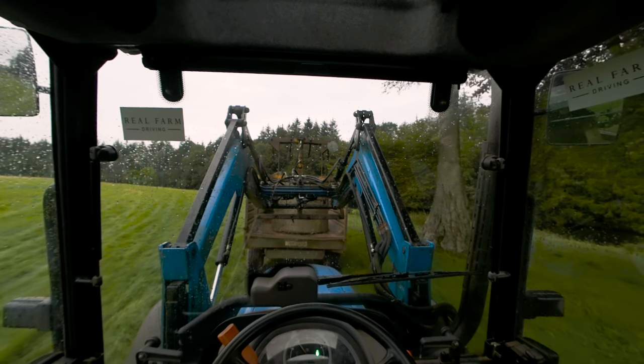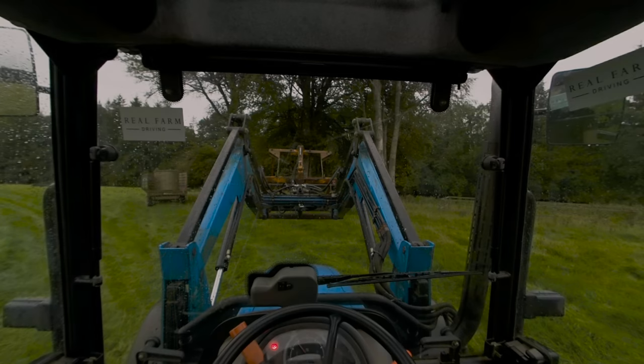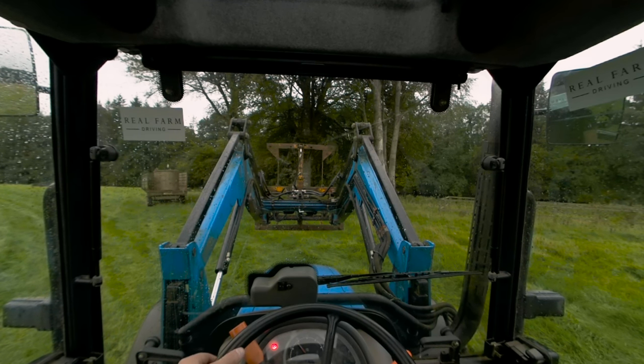Tilt the fork a little bit and then reverse. Nice work - we'll make a farmer out of you yet. I've got one last quick job for you. I've just had word that the farmer wants his trailer back. So why don't you pick the bale off the trailer and pop it over by the tree. I think you can do this on your own now - drive back, open the fork, skew the bale.